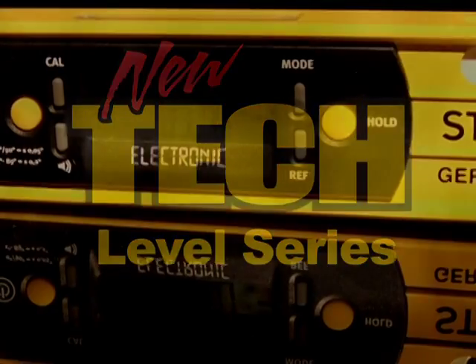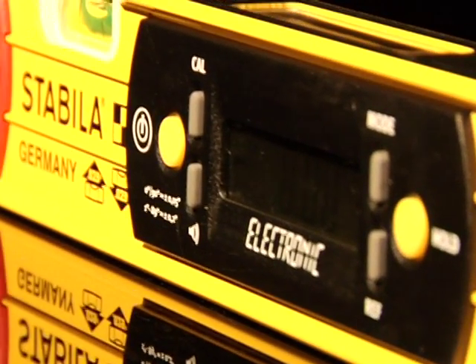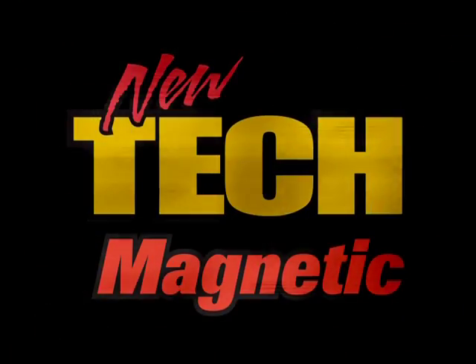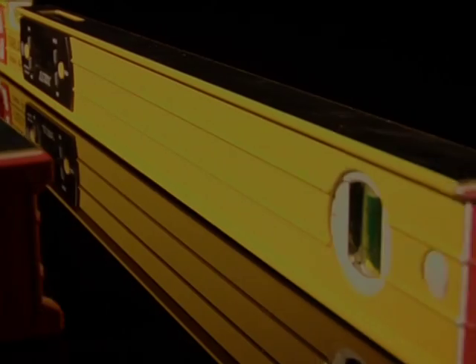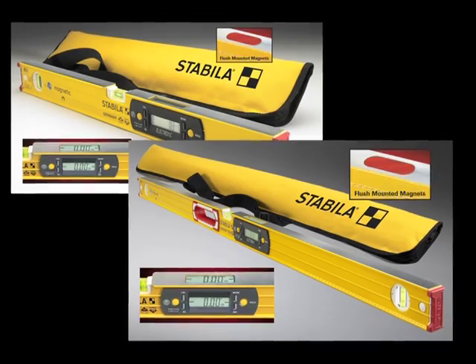In the Tech Level Series, there's a 14-inch, a 24-inch, a 48-inch, 59-inch, and a 78-inch, and all are equipped with a soft-shell case. In the Magnetic Tech Series, there's a 24-inch and a 48-inch, and both are equipped with a soft-shell carry case.